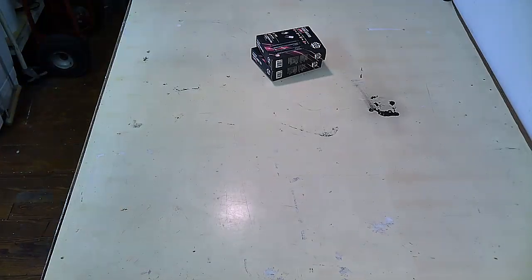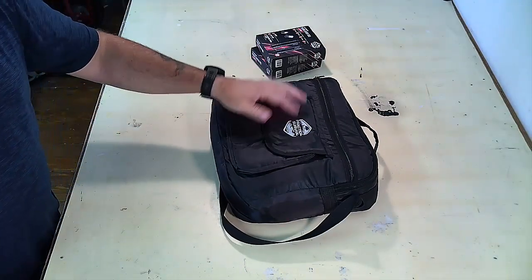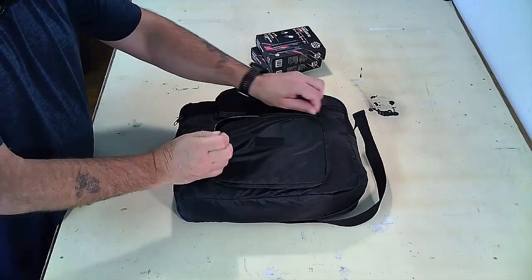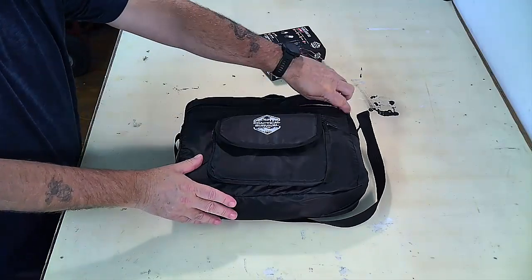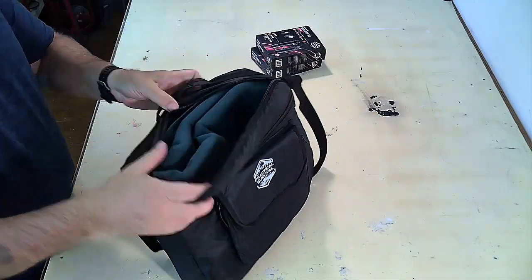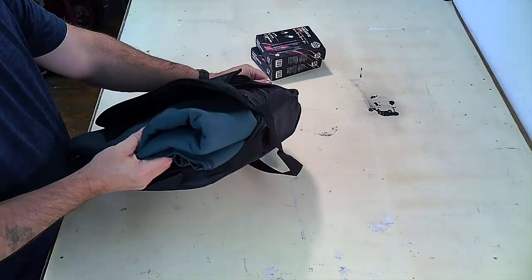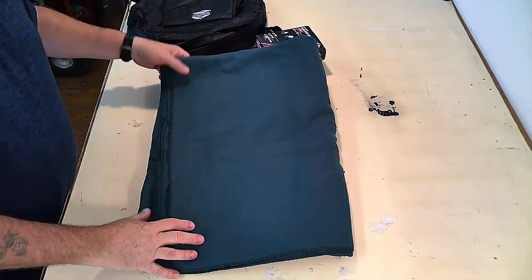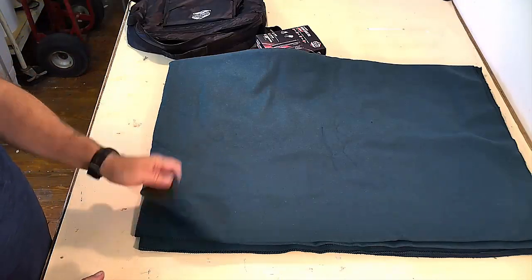The next thing I wanted to show you were these. This is pretty awesome gear. I love this little pouch because you can put all your stuff inside of it. Inside is something no one thinks about — I'm very happy that Southern Prepper One thought about this. This is a lightweight wool blanket. This is a tremendous lifesaver to put inside your car — it's absolutely amazing.